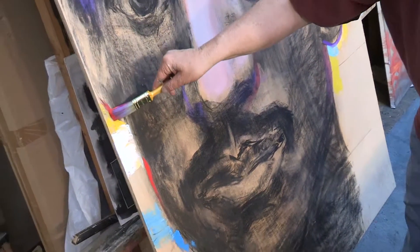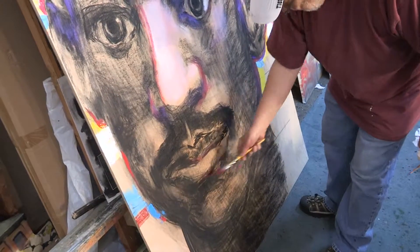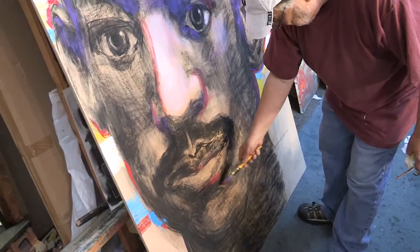Charcoal is the beginning drawing — that's what you see in the black on there. It's artist charcoal. It goes down very smooth. So I get the drawing correct and I build the color on top of it.